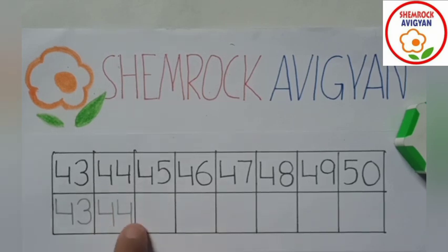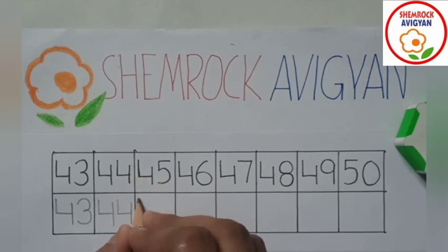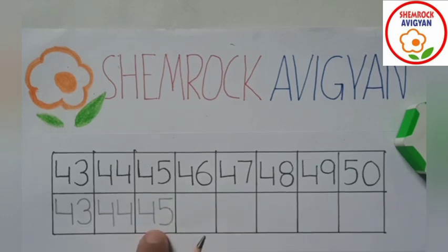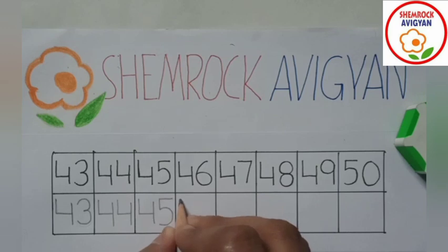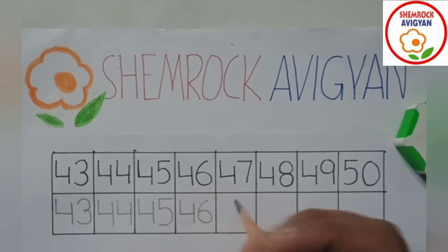Look — 4, 4, 44. Yes, 4, 5, 45. 4, 5, 45. 4, 6 — 46. 46.